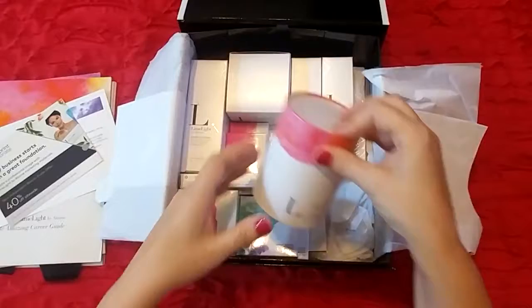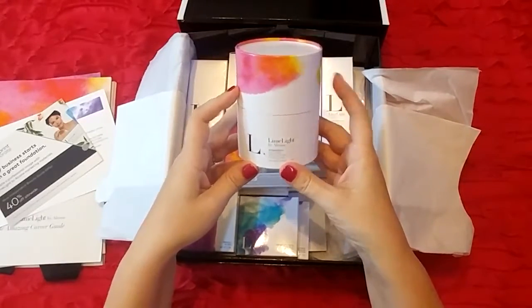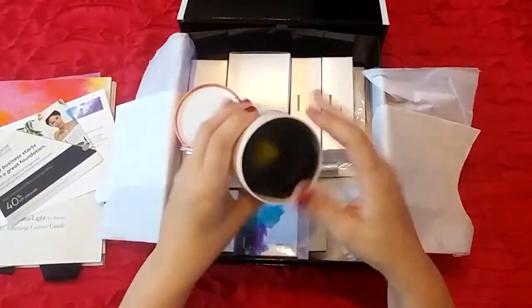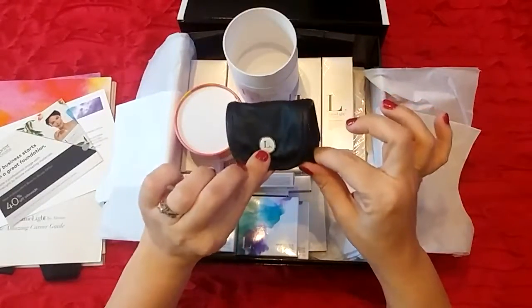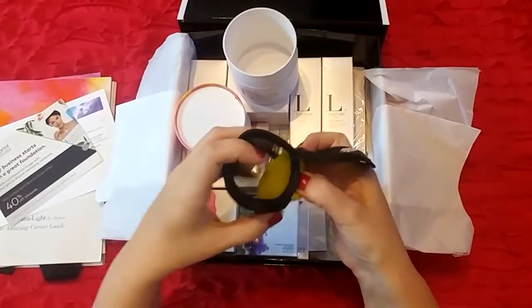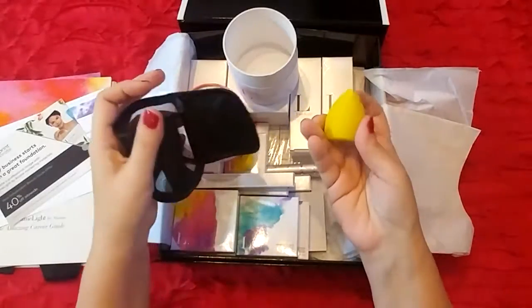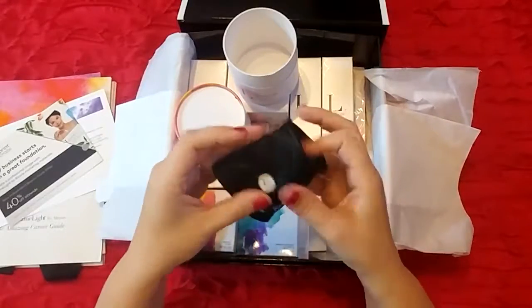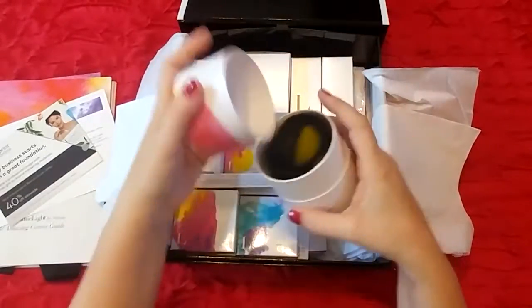First we have the Blenderful, which is a non-latex makeup application sponge in this cool little packaging. It comes with a really cute little storage case that's mesh so it can dry out, because you can use this damp. Dampen it with water and use it to apply your foundation, then rinse it out and let it dry in the case until next time. It's got a perfect little magnetic closure.